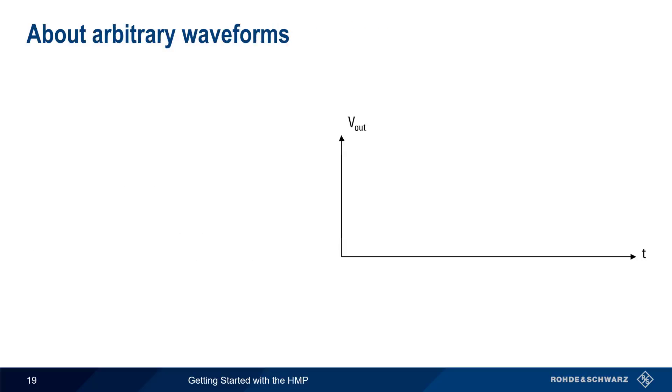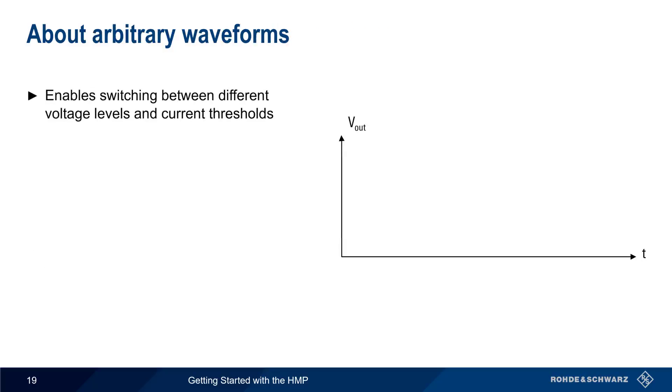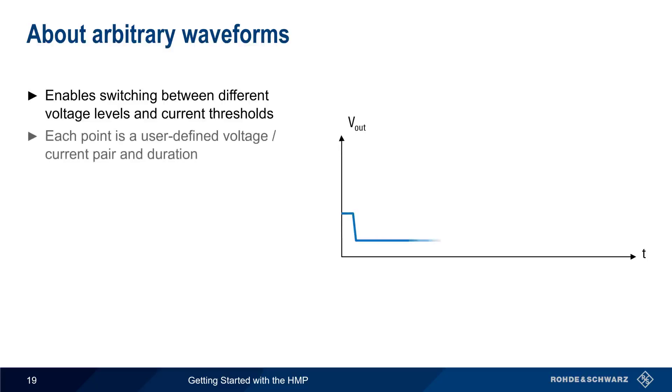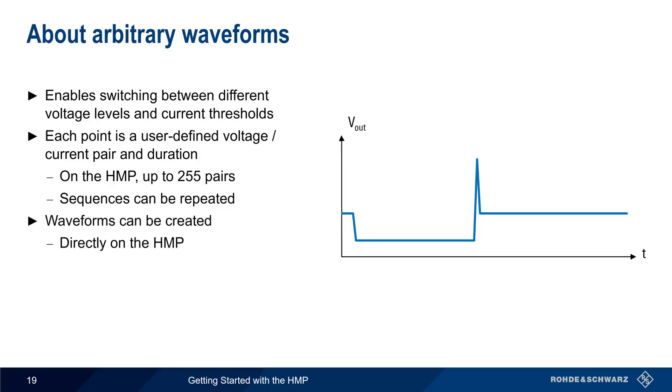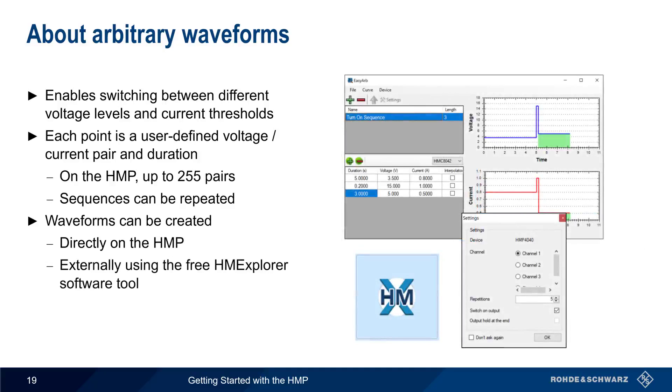Instead of a constant voltage, the HMP can switch between different discrete voltage levels and current thresholds. This is called an arbitrary waveform. Each voltage/current pair, or point, has a user-defined value and duration, and the HMP supports up to 255 of these points. Sequences can also be repeated multiple times. Arbitrary waveforms can be created two different ways: either directly on the HMP, or externally using the free HM Explorer software.